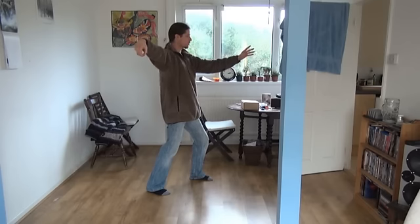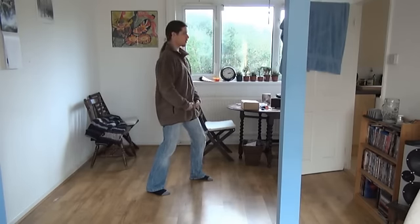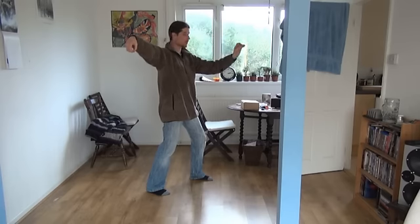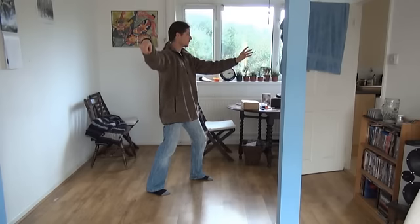That's my single whip posture correctly as a beginner — straight arm, correct posture, everything aligned correctly for a beginner's stance. If I do this — if I bend the elbow — you can see that's all I've changed, just the elbow, and this makes the whole posture incredibly weak.